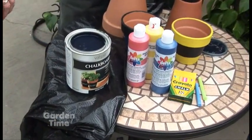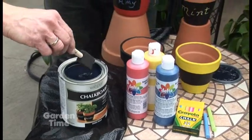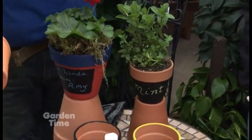Terracotta pots are very inexpensive. I'm going to give this to Judy so she can start with the chalkboard paint. But I noticed you did some variations and different things — talk about some of the different stuff you can do with them.